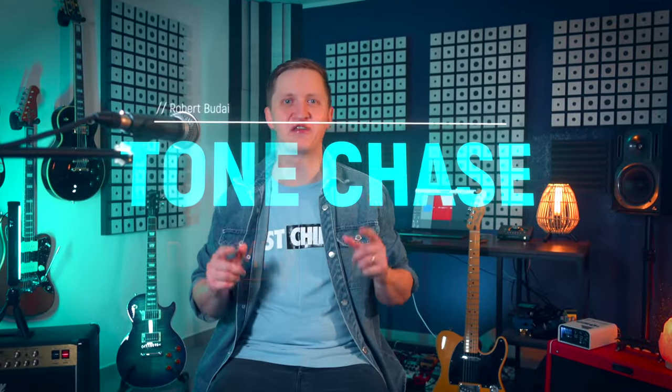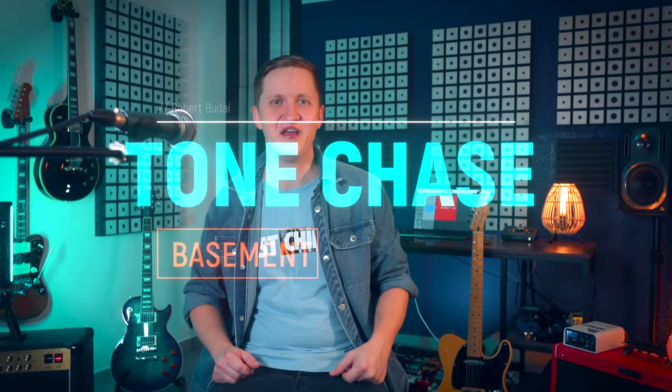Hey there Tone Chasers, I'm Robert and welcome back to Tone Chase Basement. Today we've got something compact and powerful and it's been turning heads in the guitar community since its release at NAMM — the brand new Victory Deputy Amplifier.